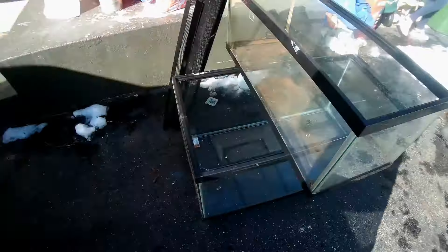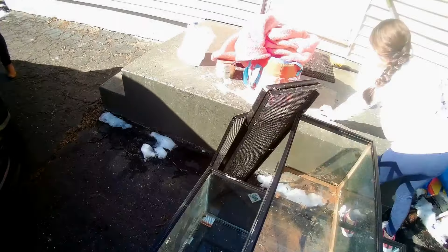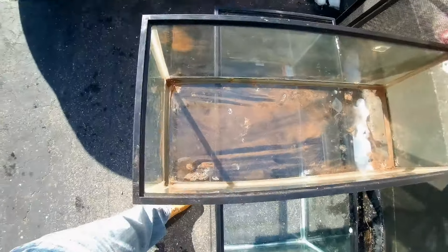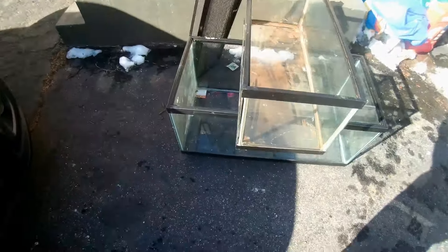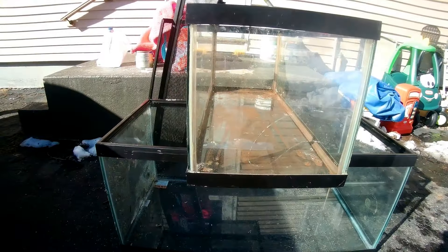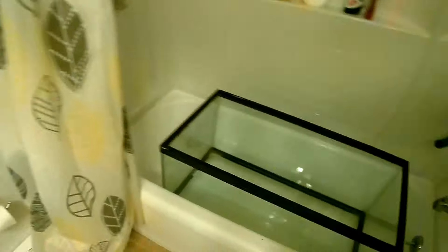We just got back from picking up the tanks and it was a pretty decent score. We were able to get a 20-gallon and a nice big 40-gallon for 45 bucks. They even had the screens. They are pretty filthy — they were in storage for a while — but should be an easy cleanup. We are going to be saving a bunch of fish; we're gonna go rescue some Walmart fish. That's in a video coming up soon, but first we're gonna set the tank up.